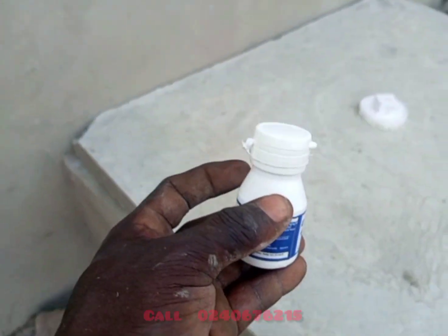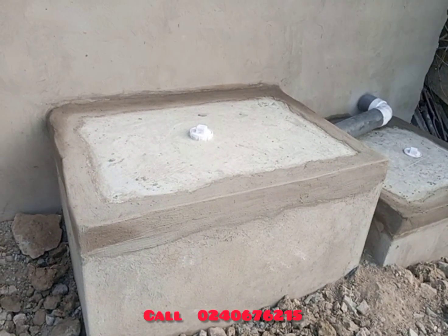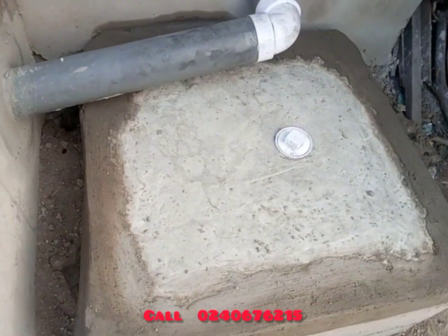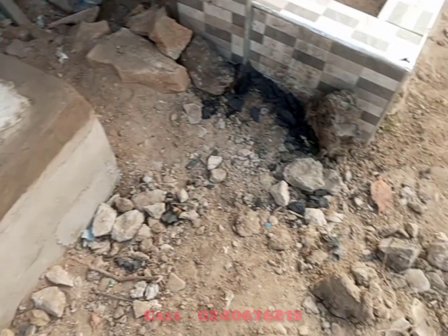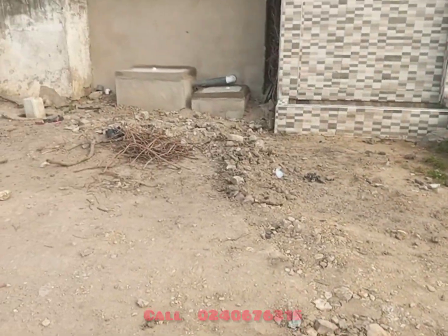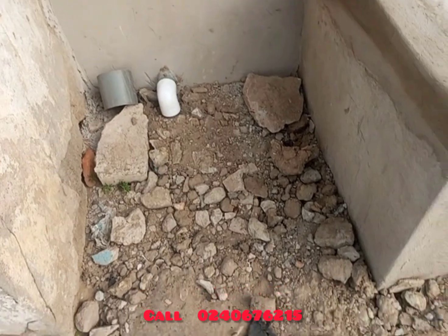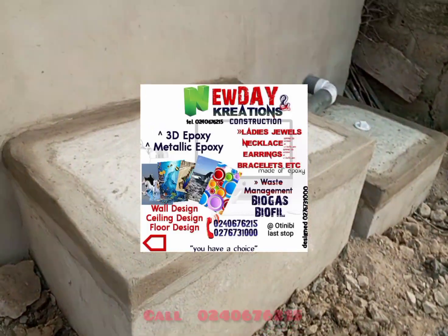You can call New Day Creations at 0240676215 to get the enzyme or to contract us to construct a similar project for you. If the area is not waterlogged, only one chamber is needed, but for a waterlogged area this multi-chamber system with a filter is the solution. This is the finished product — where the water comes out from the bathhouse and joins the water from the filter chamber to the gutter. All this work is done by New Day Creations.